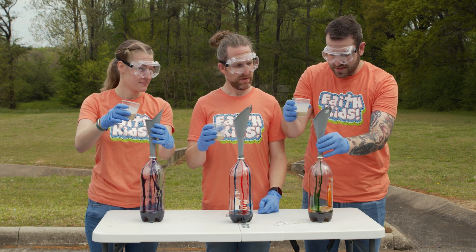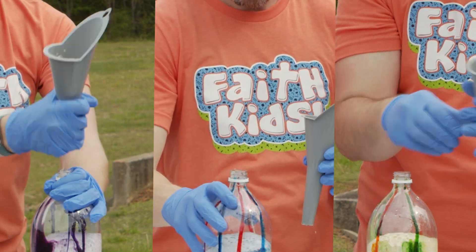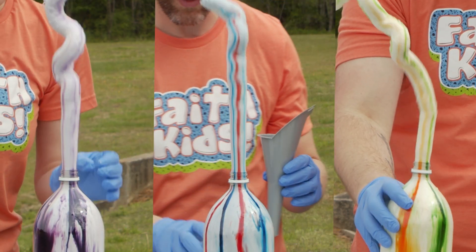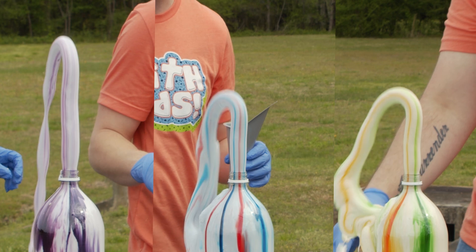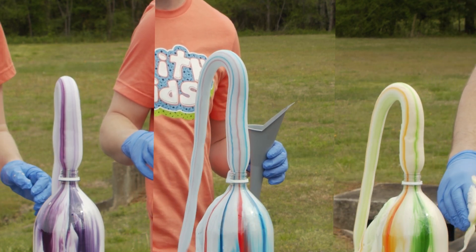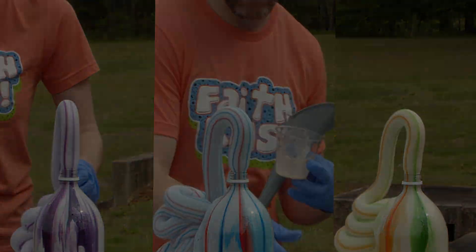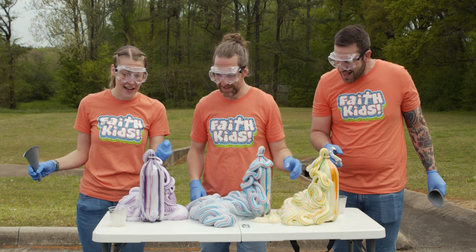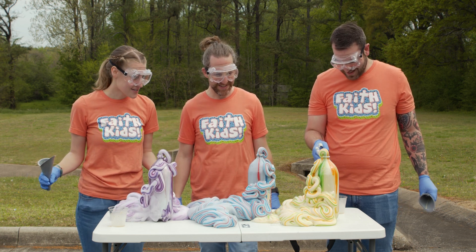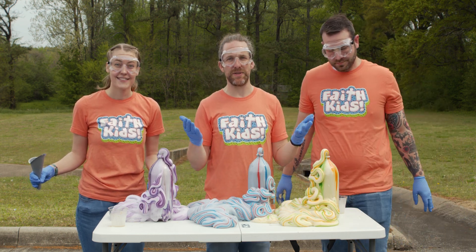Are we ready? We'll do it at the same time. Three, two, one! Oh, I like the orange — that looks exactly like a human tooth. Wow, look at that! And this is exactly how I've always wanted my toothpaste to look. These elephants are gonna be so excited. Good job, everybody. Well, that is how you make elephant toothpaste right there.